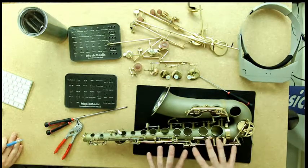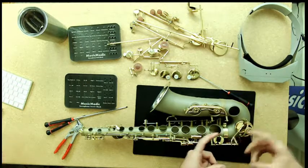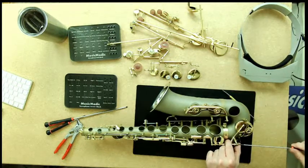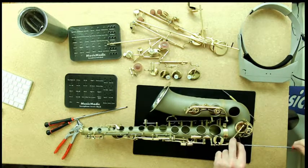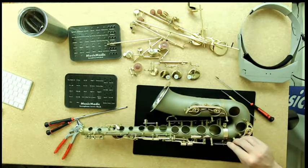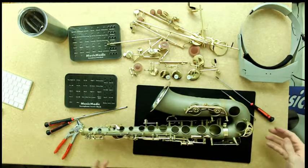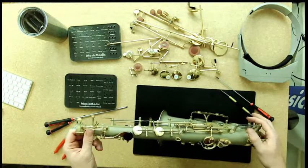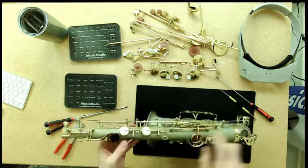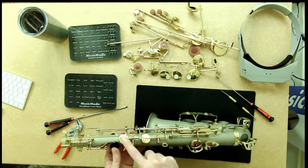Now we can move to what I call the independent keys. We have the C and the E-flat, which are kind of together but separate from everything else. I go ahead and remove those — unhook my springs, get a screwdriver with the appropriate size tip, take the key off, and as soon as it comes out it goes right back in. Now moving to the side keys — most modern saxophones have the side C and the side B-flat, where the pad cup is actually separate from the lever, so you have to remove them in two parts.